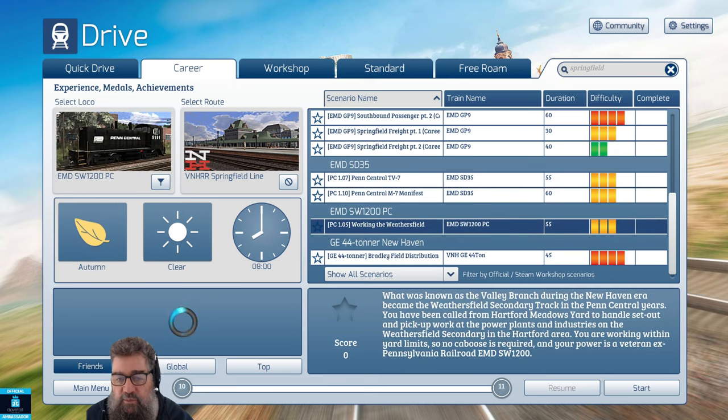With the SW1200 in Penn Central livery, you're doing a whole lot of switching duty at Hartford Meadows Yard, handling set-outs and pickup work at the power plants — so that one's going to be fun as well. Good to see an SW1200. A lot of these locos in this pack are already in the game, but they're in different forms — these are entirely new skins. They look pretty good and they sound good. I particularly like the Penn Central horn; that sounds quite appropriate on the FA1.